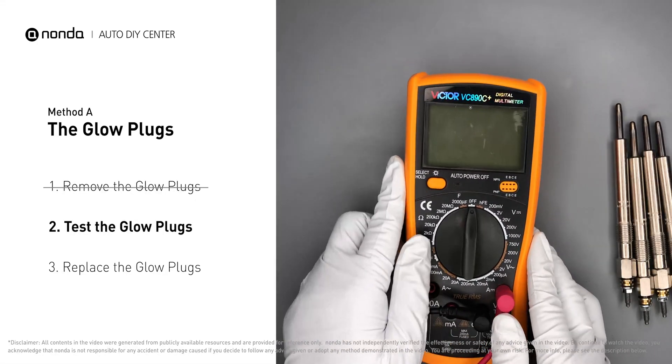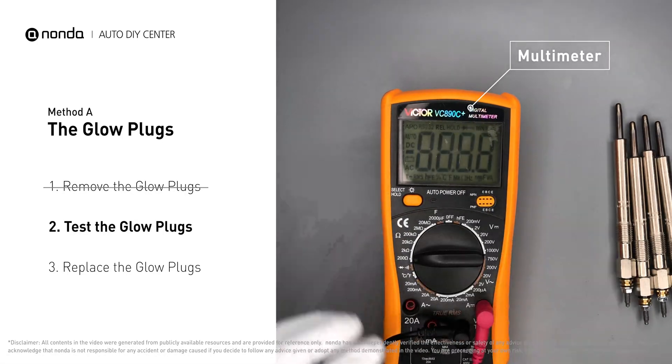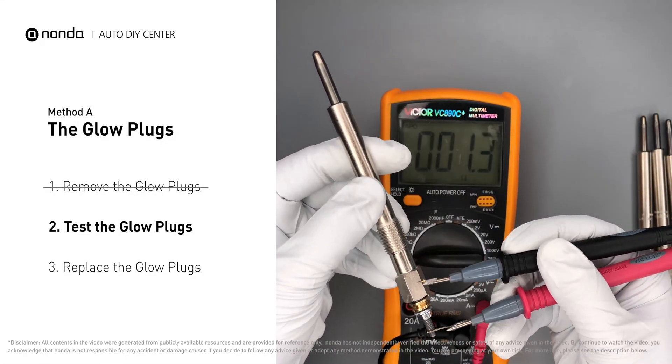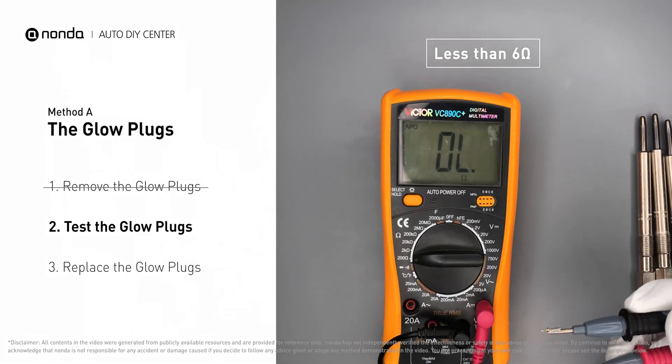Use a multimeter to proceed with a test on the glow plugs and read the result on the multimeter display. Note that a resistance of less than 6 ohms usually means the glow plug is good.